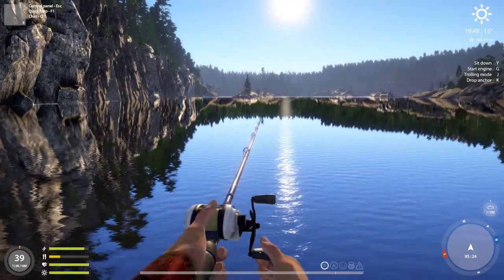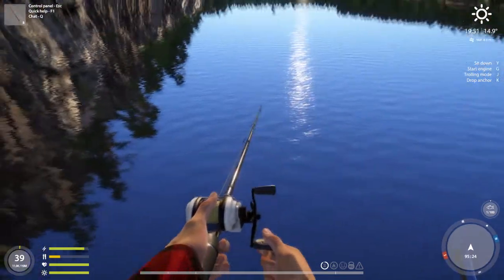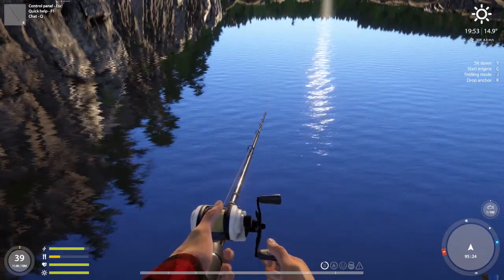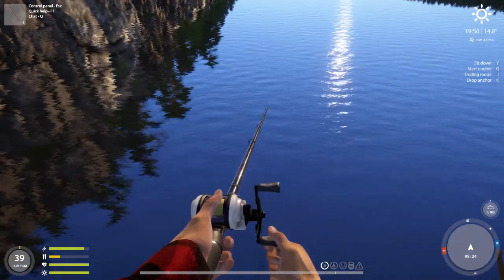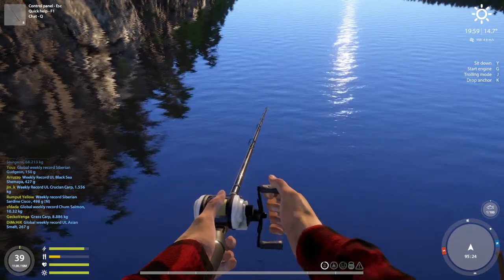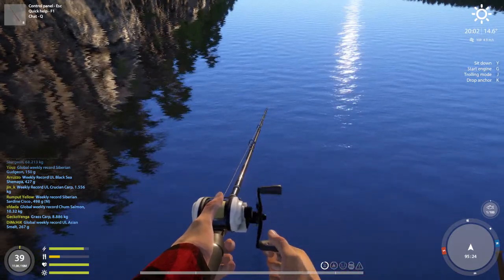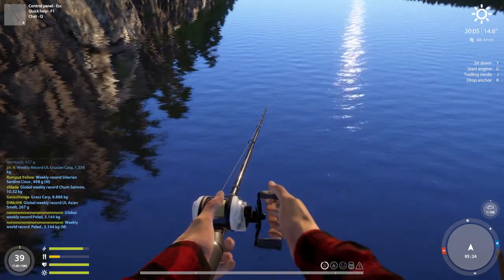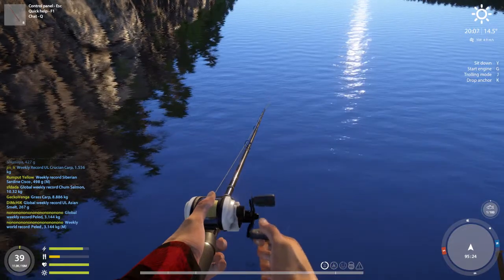You can use only speed five. Let it sink until it touches the bottom — takes a while. Then reel very slowly at speed five. It's like you're drifting using a boat on the river, going with the water current from upstream to downstream.